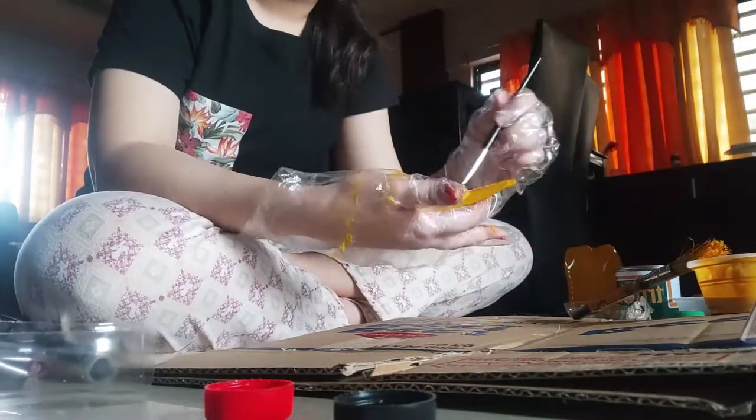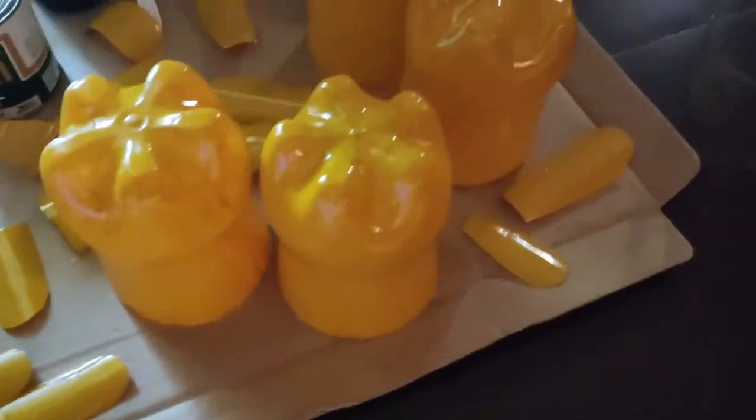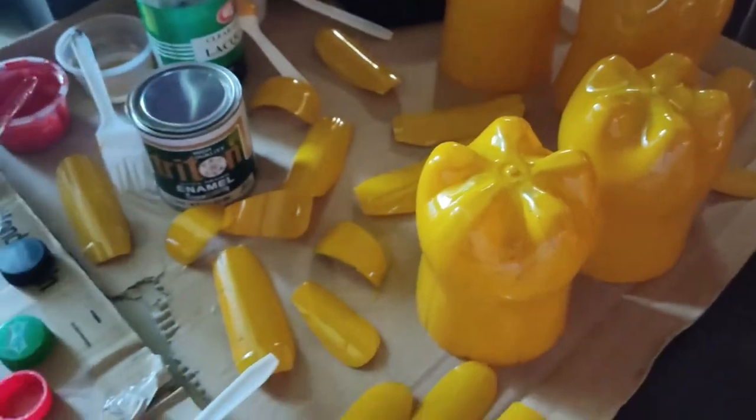Recycling is very important as waste has a huge negative impact on the natural environment. And this is how it should turn out after it has dried. Also, I made a ladybug version of the plant pot.